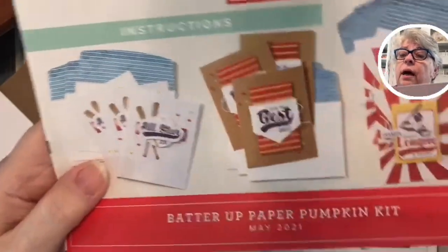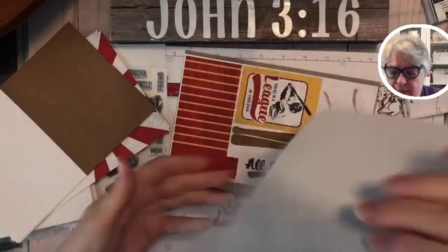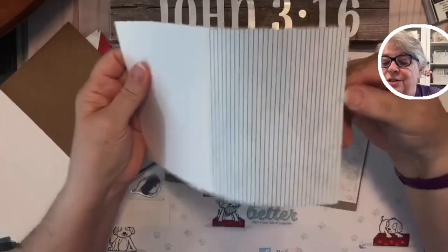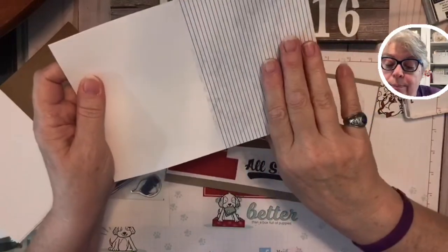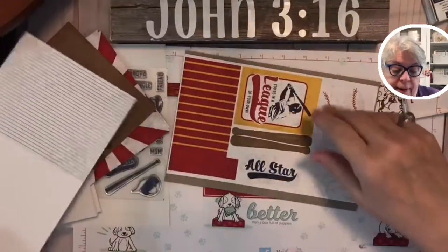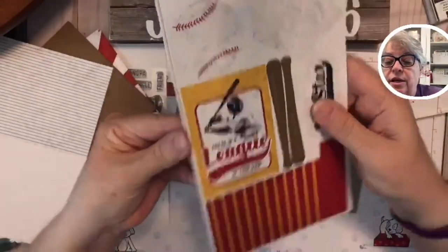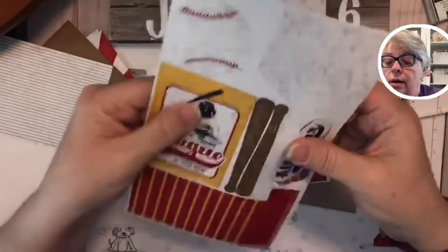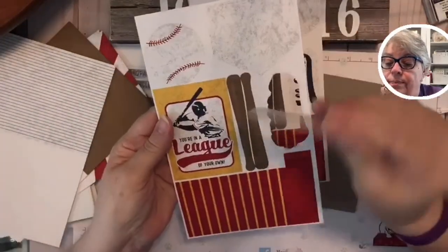We're getting three of each. That's a wood grain background — I was thinking craft paper when I said brown, but it's actually a wood background like a baseball bat. And then stripes — you know every little league boy has at least one pair of pants with those stripes. I know my boy did!